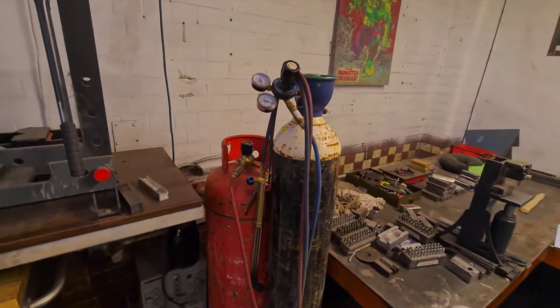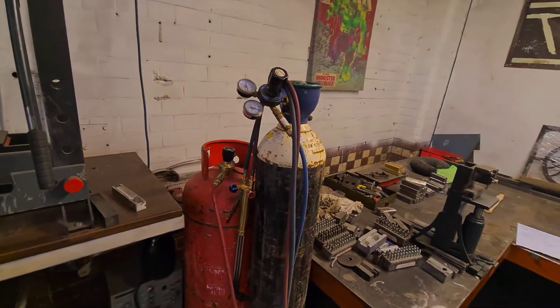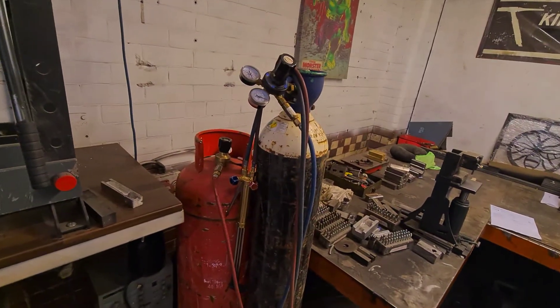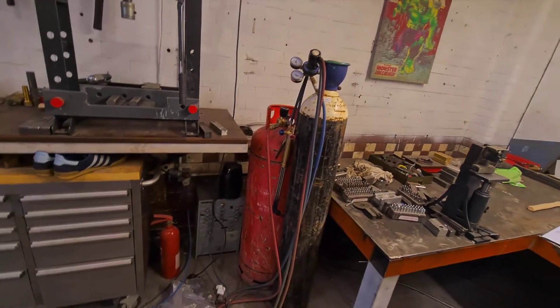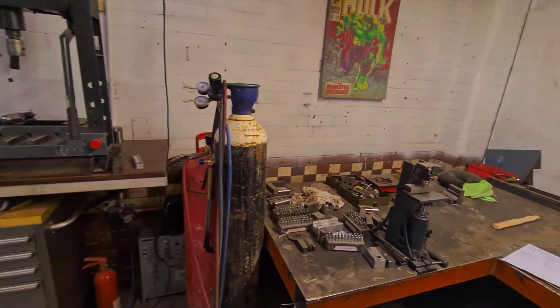Oxy-propane — we use that for heating the steel up, for twisting the billets and a lot of other stuff. We find that it's a lot easier than using a forge, because we can focus the heat a lot more accurately to where we need it.